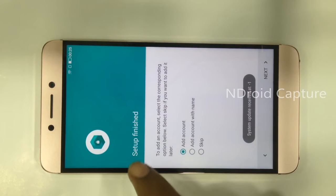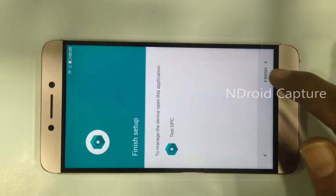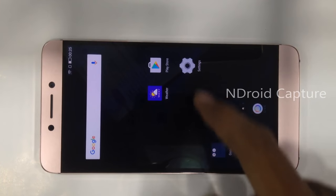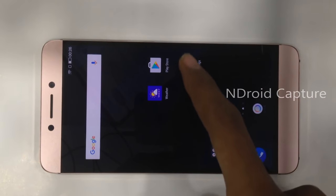Setup is finishing. Tap on the skip button, then tap on next to finish. The applications are not completely set up, so only one or more items — then tap on it.